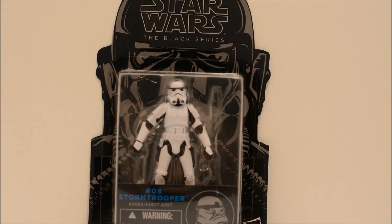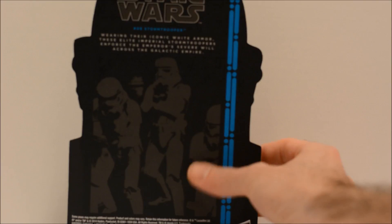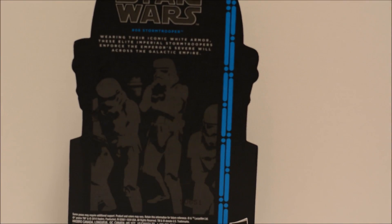Here he is in the packaging. Standard packaging for the Black Series 3¾ line. At least the most recent ones have the TIE Fighter pilot there on the back of the card. Pretty cool. And then we'll take a look at the back of the card — nice shot there of some Stormtroopers and a quick little bio. So that's a look at the packaging.